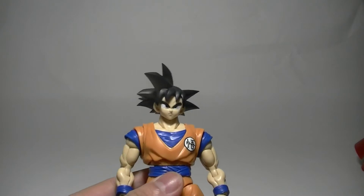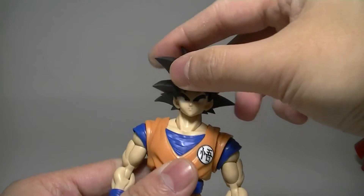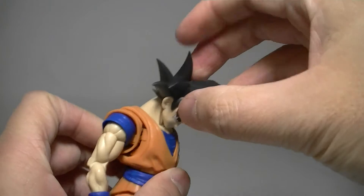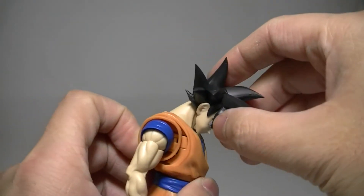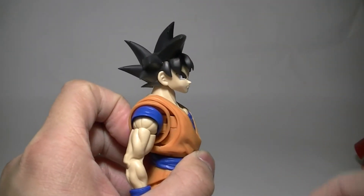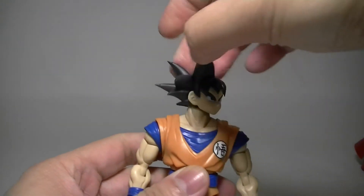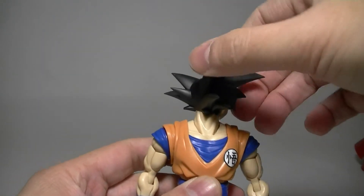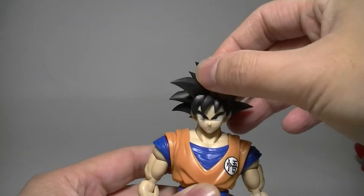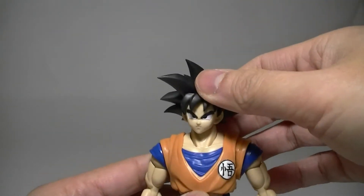Let's start with the articulation. The head can move side to side a little bit. It has a long neck, so you can actually look down. That's about as far as it'll look up. It won't turn 360 naturally — you could force it to go 360, but that's kind of unnatural and not necessary. That's it for the head.